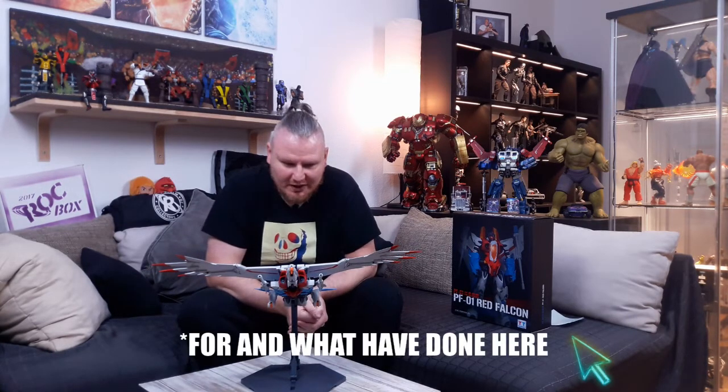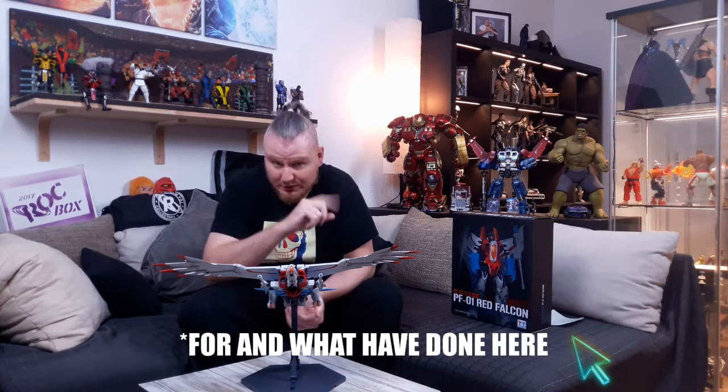Morning people, what's going on? Welcome back to the NerdCrate. In today's review, look at that magnificent wingspan. I take a look at my second loan from the TBS universe — from Dr. Prime, my friend Daniel — TT Hong Lee's Red Falcon.